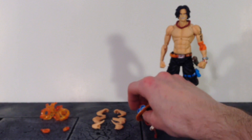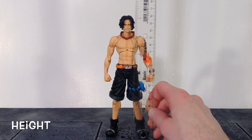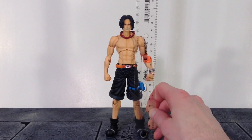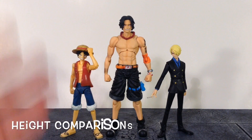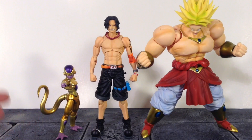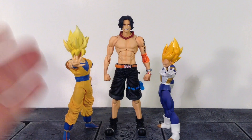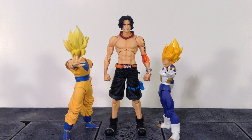That is all the accessories included with Ace — some pretty cool stuff and I'm very happy with what they included. Now for the height of Ace: he stands about 7 and a quarter inches tall. Here he is compared to the S.H. Figuarts Monkey D. Luffy and the S.H. Figuarts Sanji. Here he is compared to the S.H. Figuarts Golden Frieza, the S.H. Figuarts Broly, the S.H. Figuarts Android 16, the Variable Action Heroes Dracul Mihawk, and the S.H. Figuarts Super Saiyan Goku and Premium Color Super Saiyan Vegeta. There are some quick comparisons.